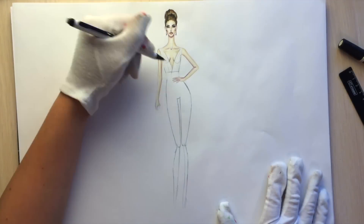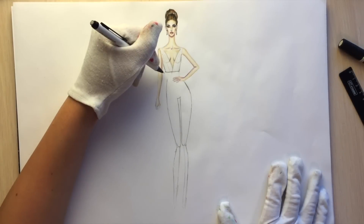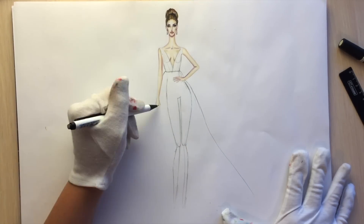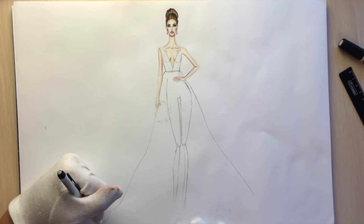First let's draw the dress itself. We have this v-neck and the skirt is more like a princess type, so it goes like a triangle, and then draw the hemline.